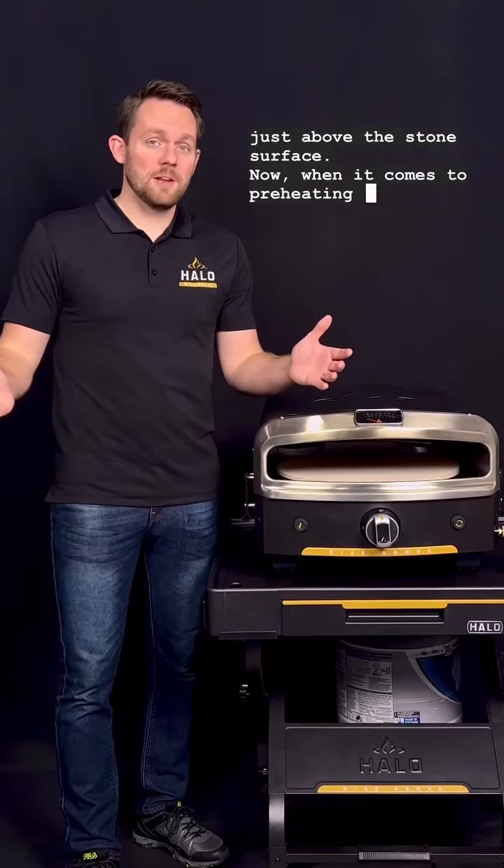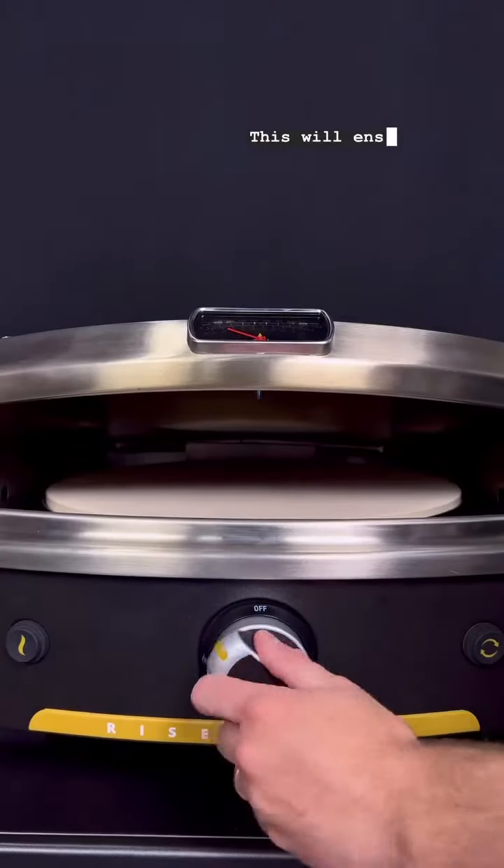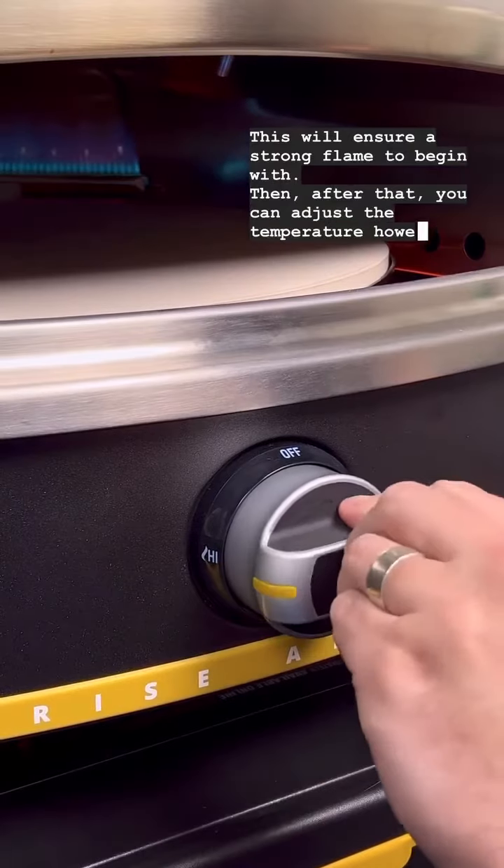When it comes to preheating your oven, you always want to be sure to ignite on high. This will ensure a strong flame to begin with, and then after that you can adjust the temperature however you like.